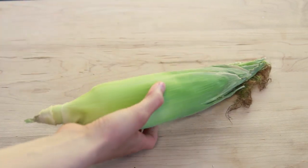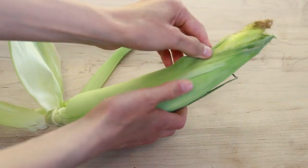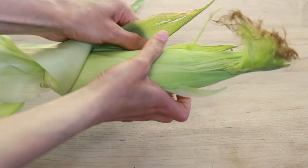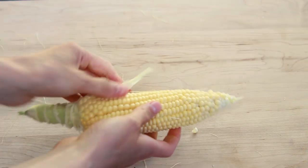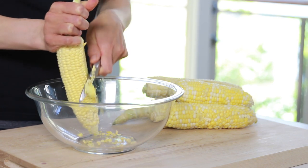Remove the kernels from the cob and place them into a bowl. If you're wondering, you can thaw some frozen corn and use that instead of fresh. Just be aware that most frozen corn is blanched and no longer raw, but if you don't mind, go ahead and use frozen corn.